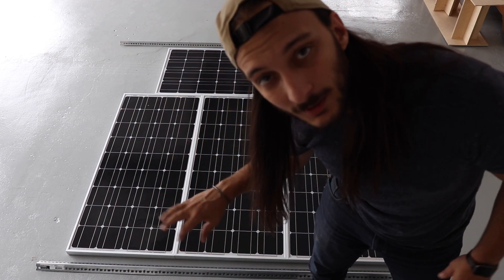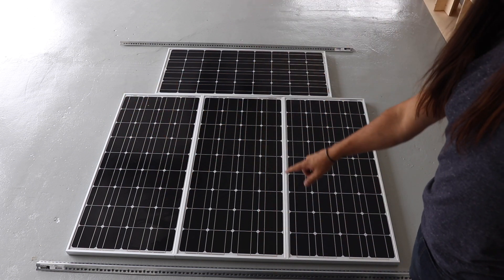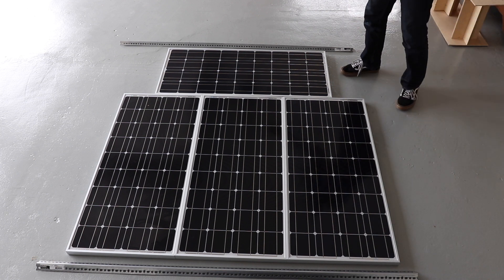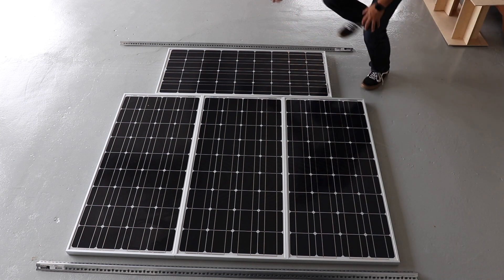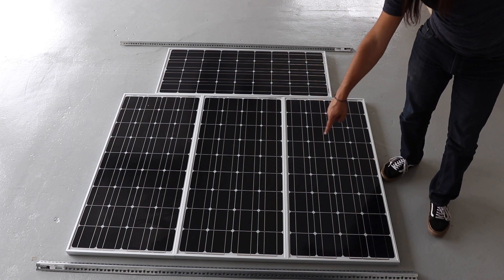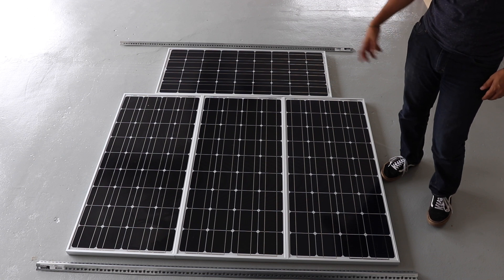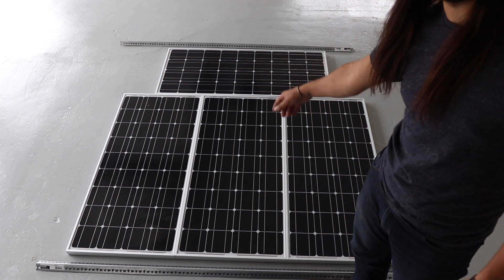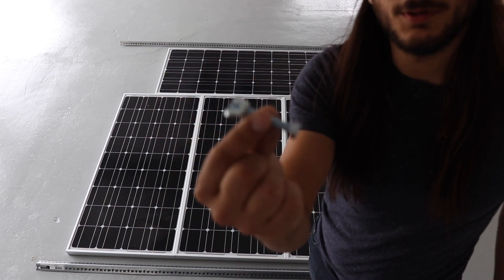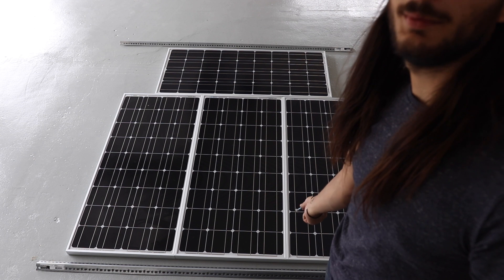Alright guys, now that I got them laid out, I want to explain what I'm actually doing. There are three panels across. Imagine this right here is going to be the front of the bus. What I'm going to do is bolt in between the main aluminum parts and put bolts straight through on each line — probably three down or so.